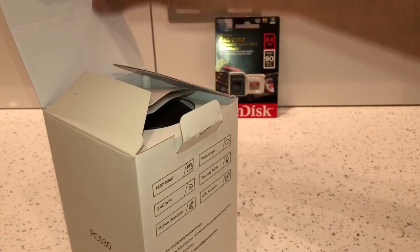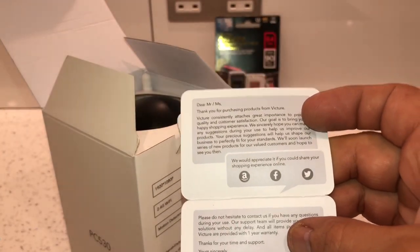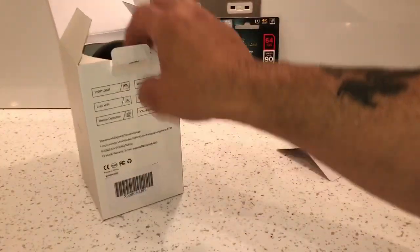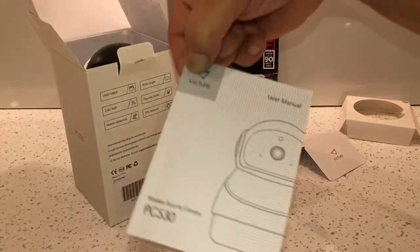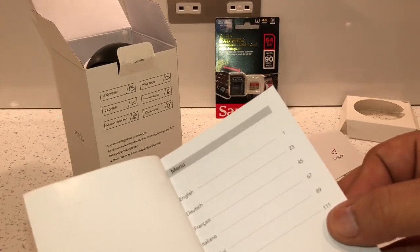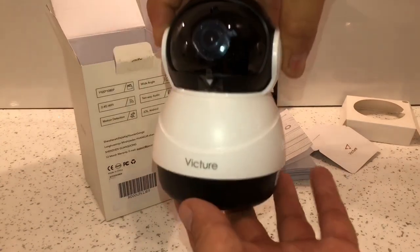Opening the box, we get a little card which says thank you for purchasing the product, and if you have any issues or problems they give you contact details. It actually comes with a one-year warranty as well. It comes with a user manual which is pretty thick but it's in loads of different languages — English, Dutch, French, Italian, Spanish, and Chinese.